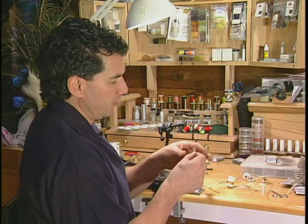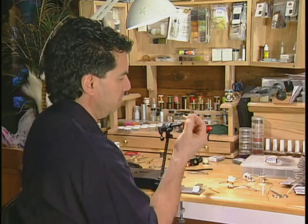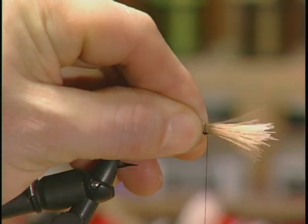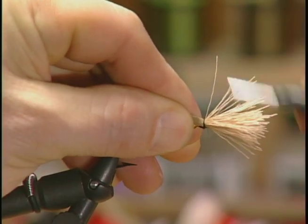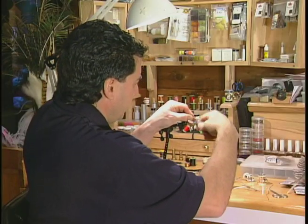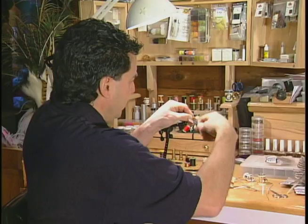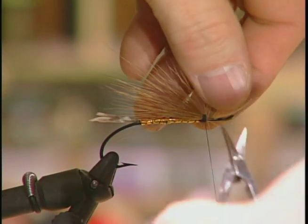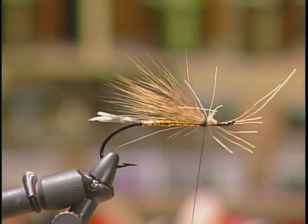To tie on the first wing I've taken some strands of natural bucktail — a fairly decent clump — and I'm going to extend this back so it's almost the length of the tail, not quite past the tail but almost, and tie it near the head. Trim off the excess and allow that hair to flare a little bit to form a nice underwing.